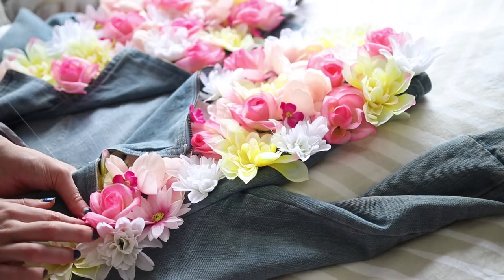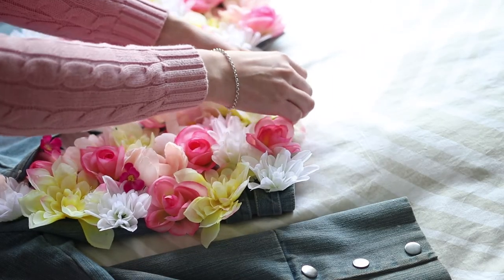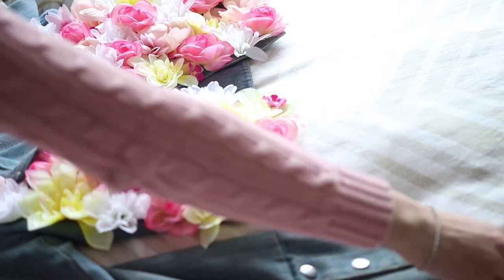Once I had stuck down the majority of my flowers I went back with these little dark pink ones and kind of slotted them into wherever I had any holes where you could still see the denim really obviously.